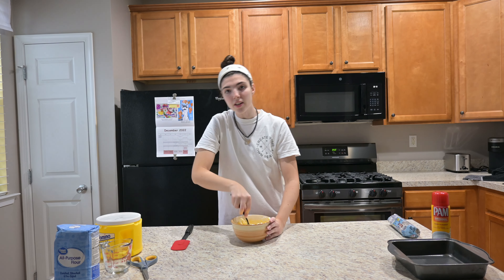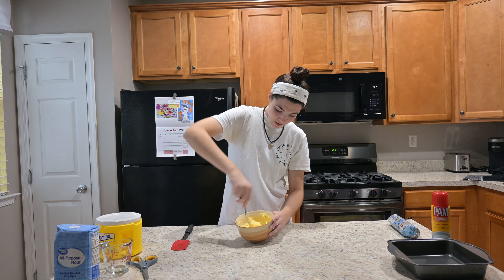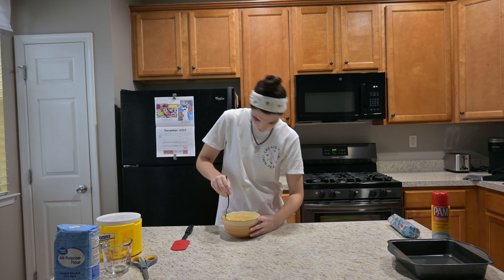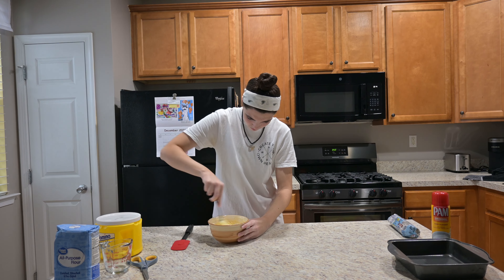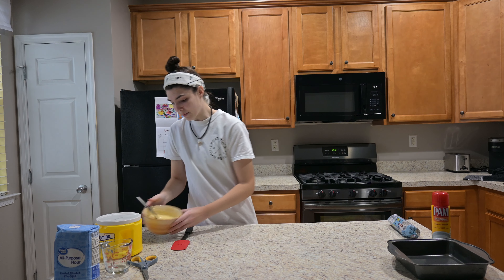This is one of my favorite desserts ever. Good enough.